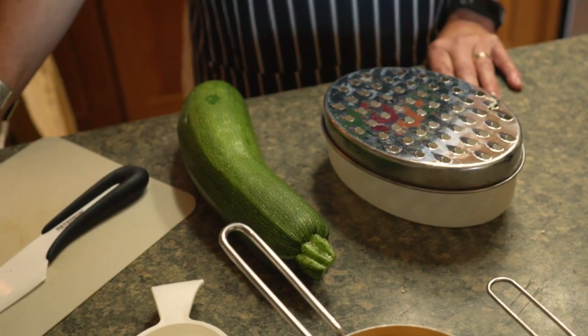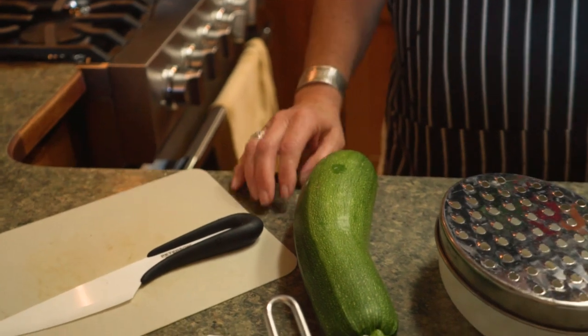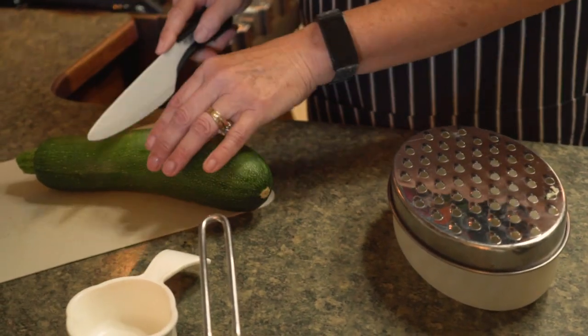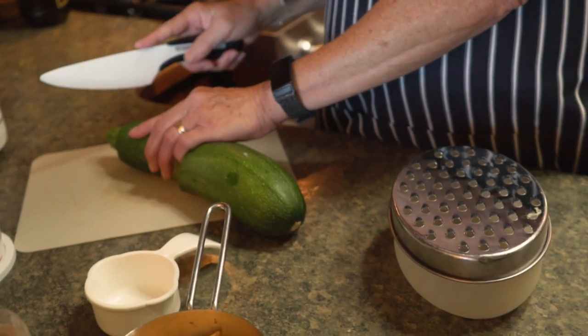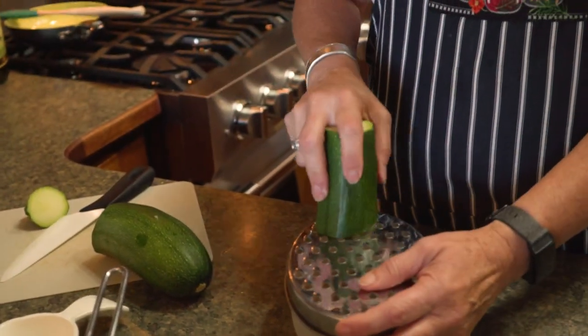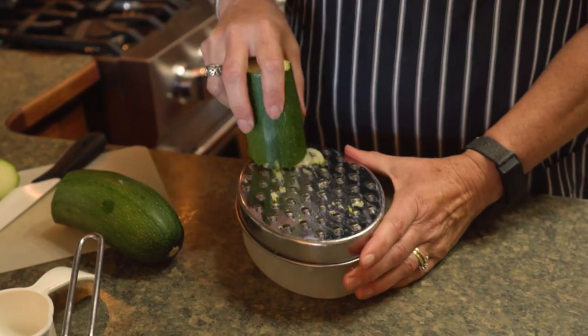The first thing you're going to do is turn your oven on to 350 and let that heat up while you prepare the rest of the ingredients. We need a cup of zucchini, so that would be about a small one, but I'll start with this medium-sized one and grate it.